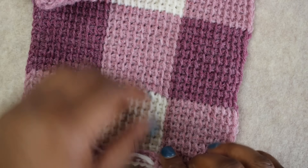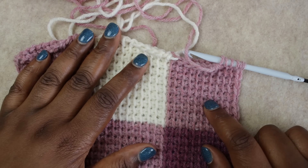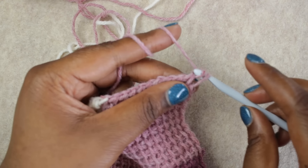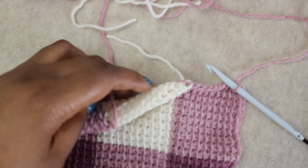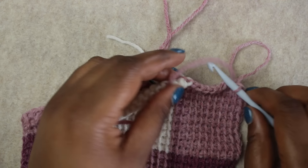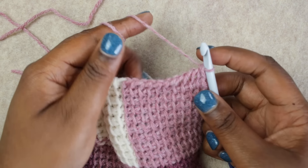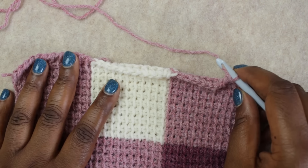Welcome back. We have now completed the first three sets of blocks for the swatch. I'm on my last row, and I'm going to continue yarning over and pulling through two until I have one loop left on my hook. At this point, cut the remaining colors and only leave on the first working color A. Now we're ready for our bind off — a Tunisian crochet slip stitch bind off, which means going into each Tunisian crochet stitch and doing a slip stitch. We'll do the entire bind off with color A, so no more color changes.